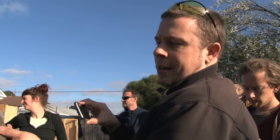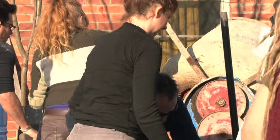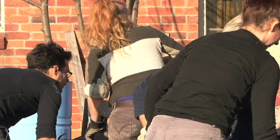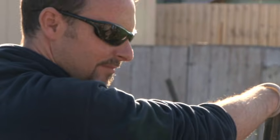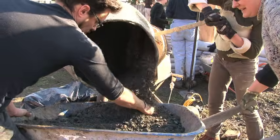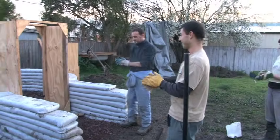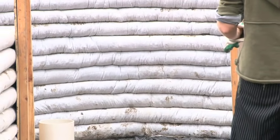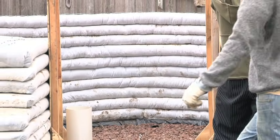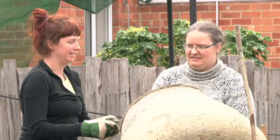Yeah, it's hard and it doesn't feel wet. The earthbaggers get back to work. For many of them these structures represent a whole lifestyle, synonymous with growing their own veggies and harvesting all the energy and water they need.